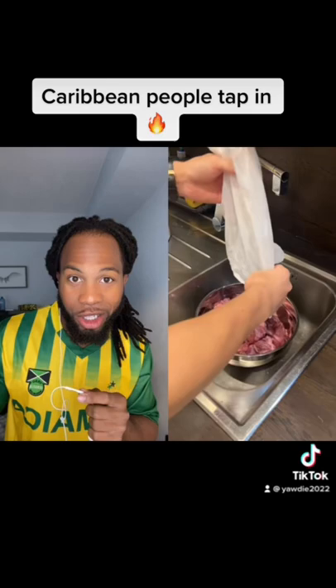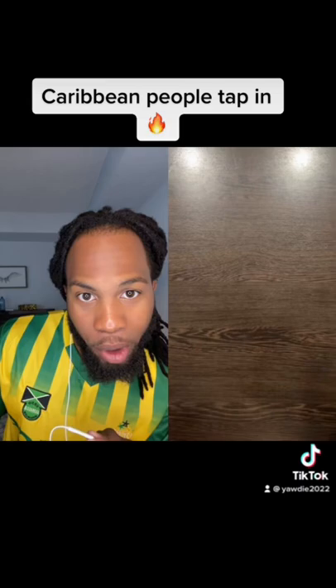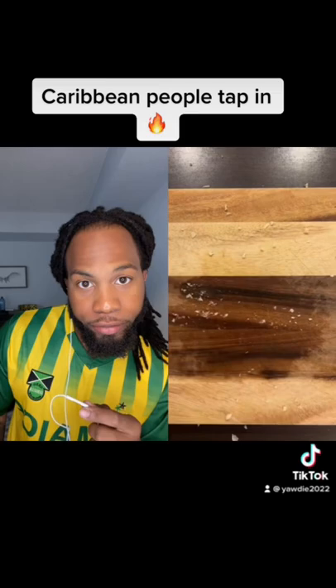The oxtail — you wash it with vinegar and lime. What do you do, cut them up medium size? Yes sir. Garlic, scotch bonnet — mad, mad!